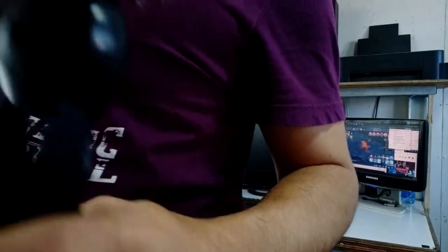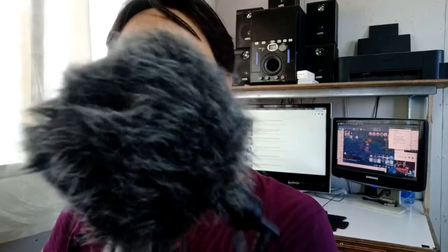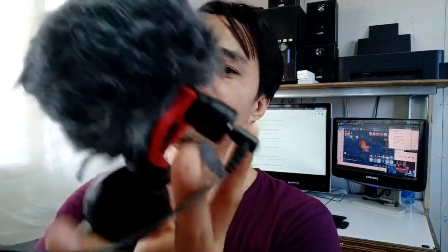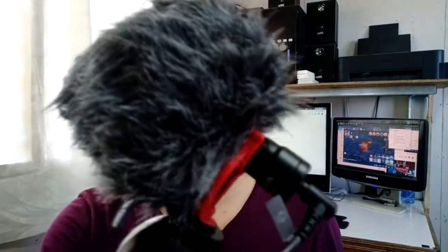The fan is now on number three. With the dead cat on, this is how it sounds in a windy situation — mic test, one two three. Now we'll remove the dead cat and point the microphone at the fan so you can hear the difference without wind protection. The fan is really noisy now. Then we put the dead cat back on — this is how it sounds in a windy situation with the dead cat on.